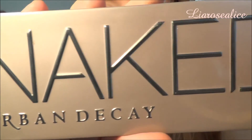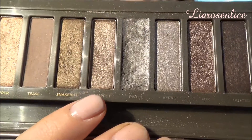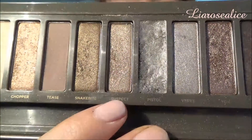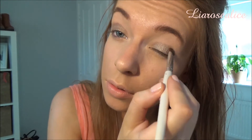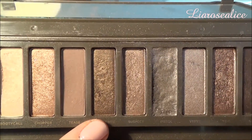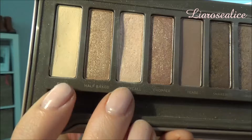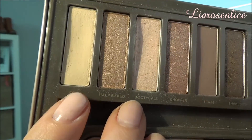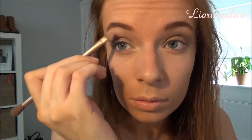Going in with the Naked 2 palette, I'm going to be taking the colour Suspect with an eyeshadow brush and applying this all over the lid. Then going in with the colour Snake Bite, I'm applying this on a crease brush all into my crease. Taking a mix of the colours Foxy and Beauty Call, I'll be applying this under my eyebrows and in the inner corner of my eyes.